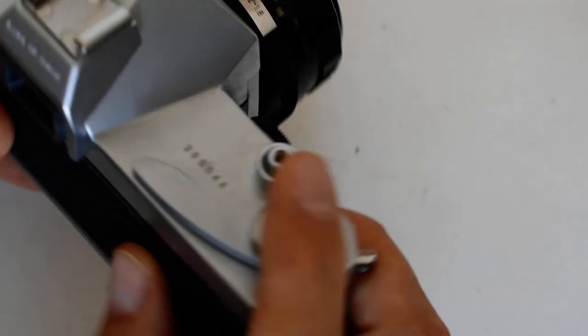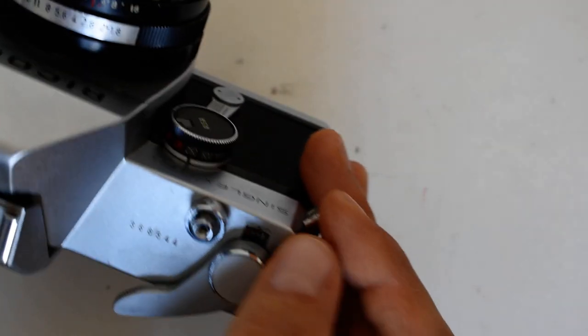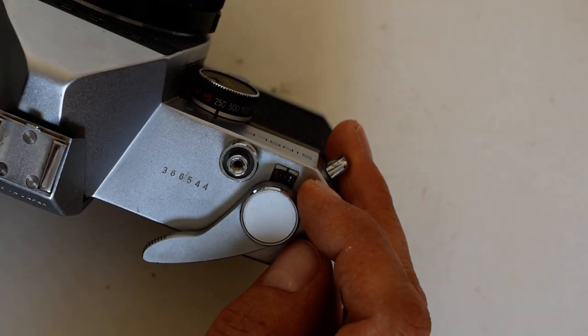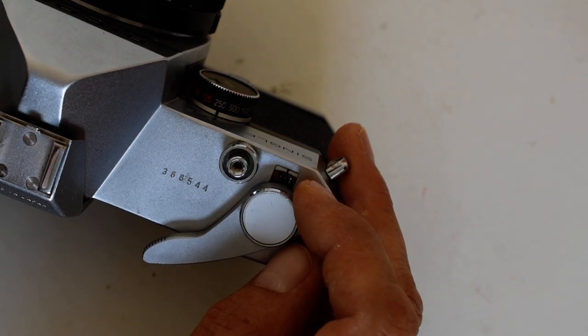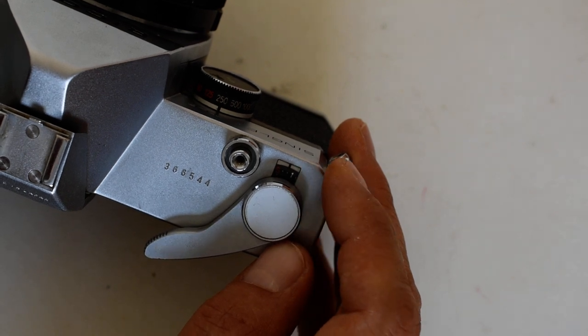When you're finished with your roll of film, you're going to shoot and advance, shoot and advance, and eventually this display window right here will show 36. This window shows the number of frames that you have shot — it is a counter which counts up, not down.